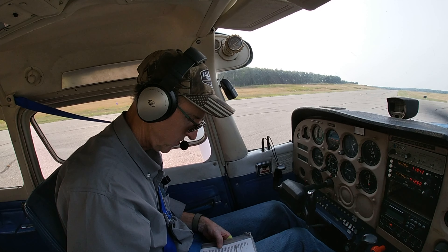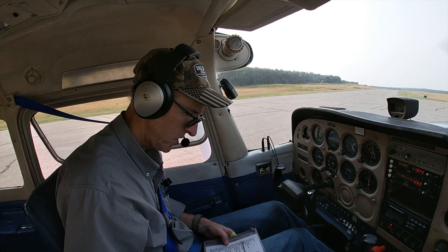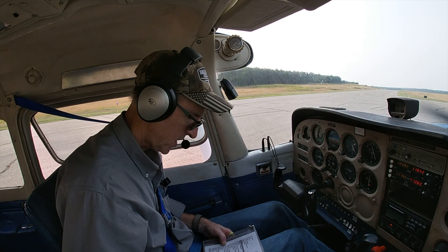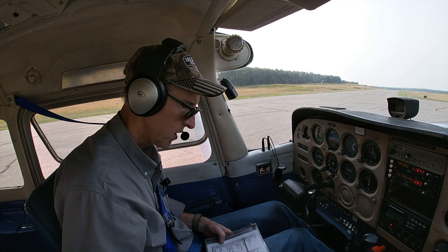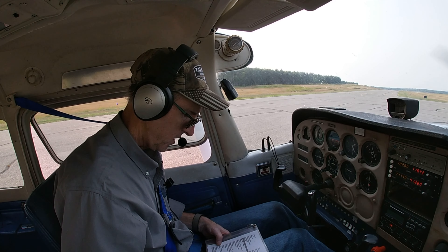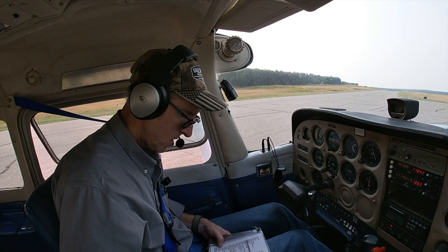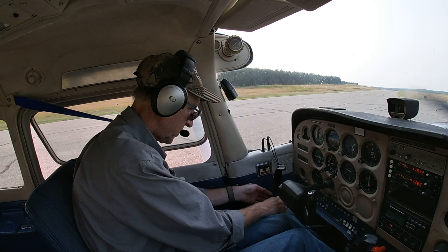Intercom is on, radios are on. Max 125 RPM drop — they were both about 90 to 100, very similar. Carb heat was checked. Instruments are all green, suction is green. Throttle to 1,000. Radios set to 122.8. Lights are all on. Transponder set to altitude. Flaps are up. Brakes, traffic check, radio call — we are ready to go.